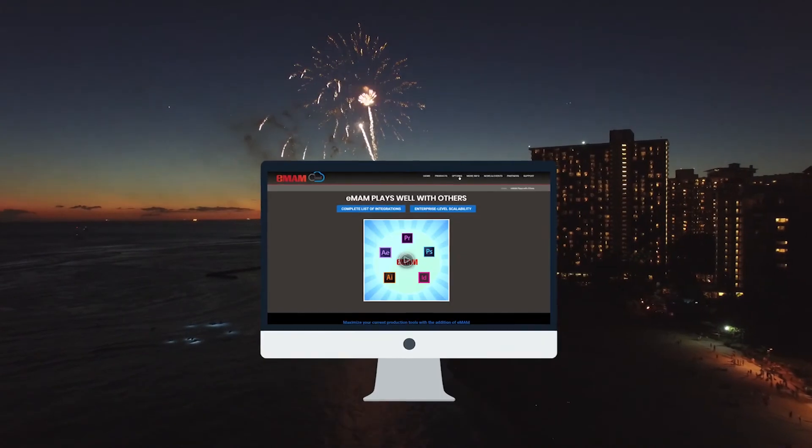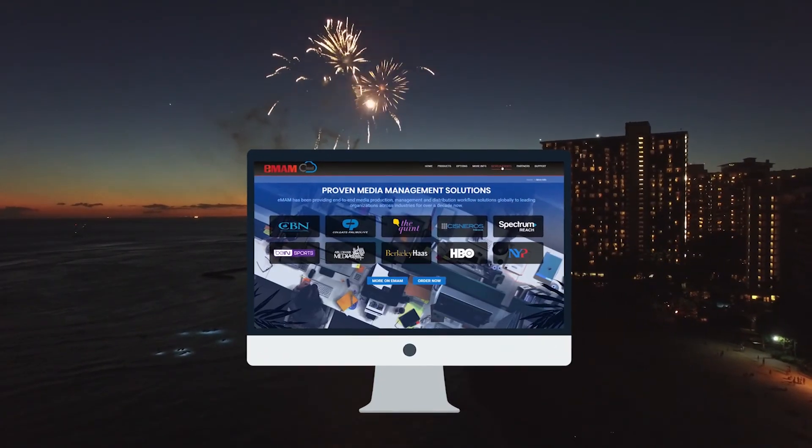Visit emamcloud.com or emamsolutions.com to learn more.